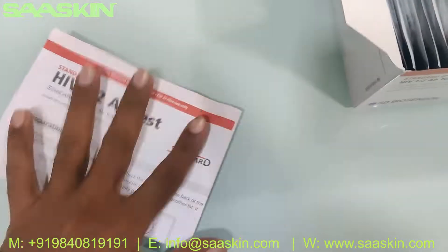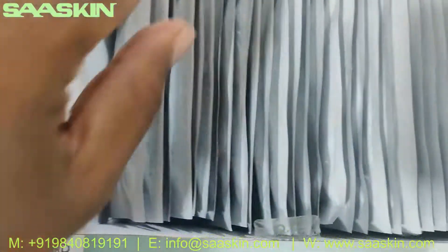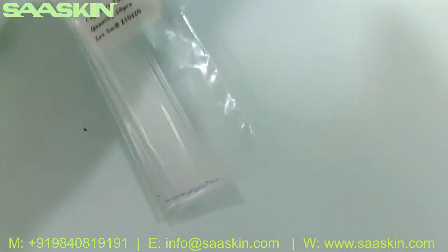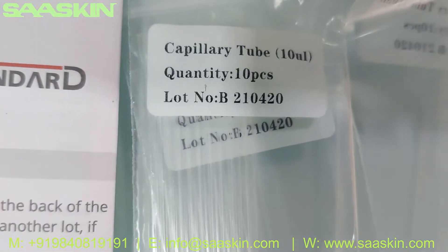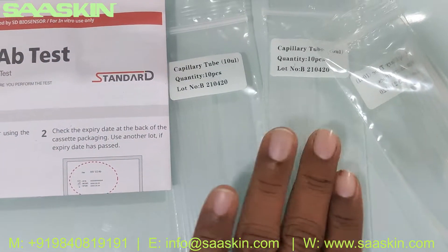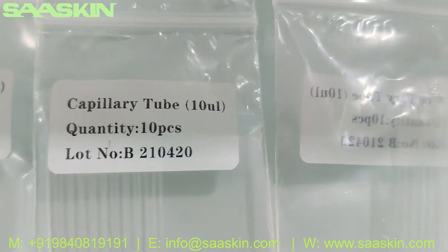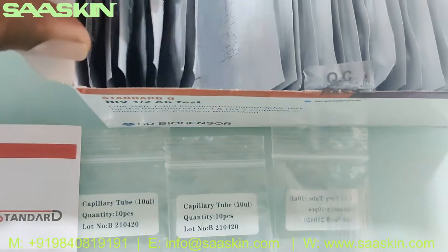Inside you can see there are 30 test cassettes. You get 3 packs — each pack of 10. You also get 3 packs of specimen transfer device. Here you can see the 3 packs of specimen transfer device, which is a capillary tube. We got 30 numbers of that.